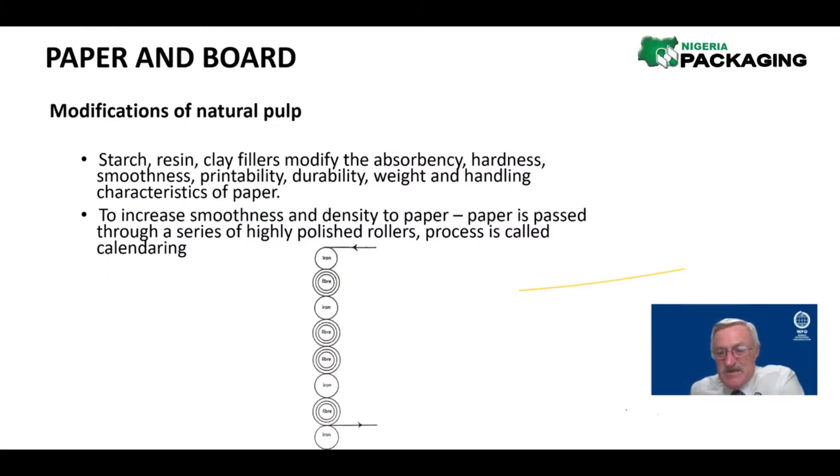It's very important to get the paper to a particular density, which we measure as grams per square meter. When it comes out of the Fourdrinier, it does not look like the paper on your desk. It has to go through this calendering process where starch, resin, and clay fillers are added to fill up all those crevices and valleys to make it nice and smooth. The same principle as rolling pasta with a rolling pin — it becomes smooth.